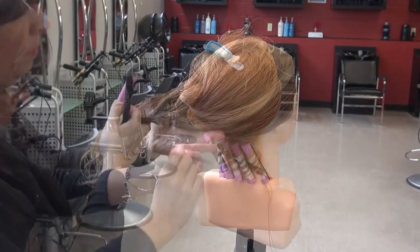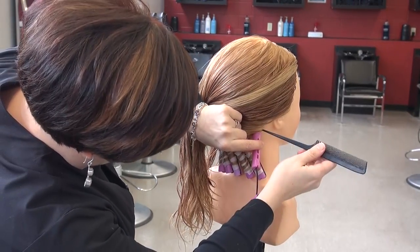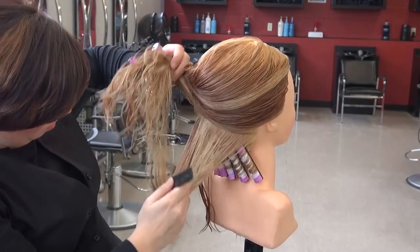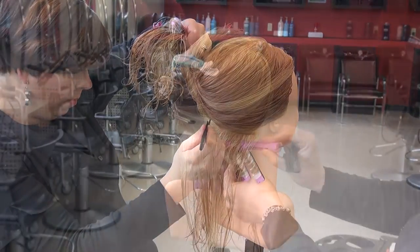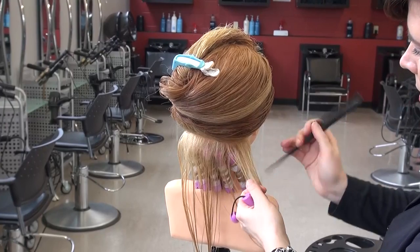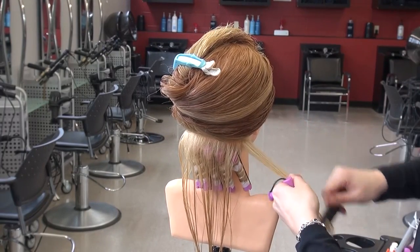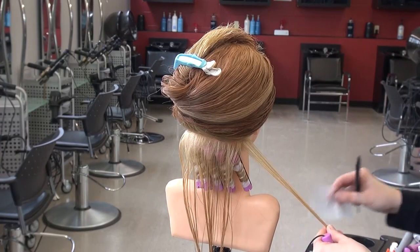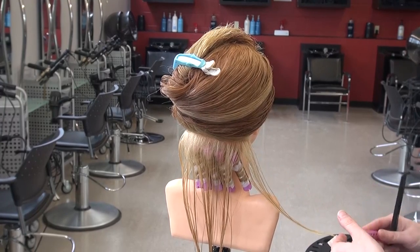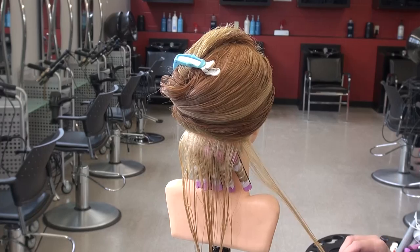The process is repeated throughout the section. The next section is divided off using the diameter of the rod again. In order to have a natural looking design, the hair is rolled in the opposite direction. This is achieved by placing the rod on top of the ends and rolling up, followed by the revolution wind.